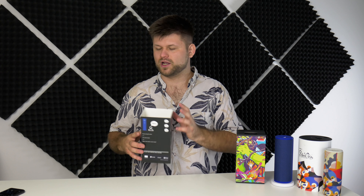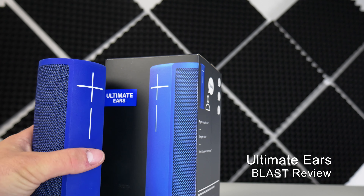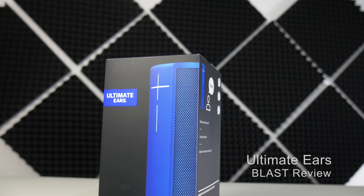If you want to see the unboxing of this pretty cool box on the inside, then check the video out below. But let's get straight into it. First of all, what you can see here is a comparison of the UE Boom 2 and this one right here, the Blast.